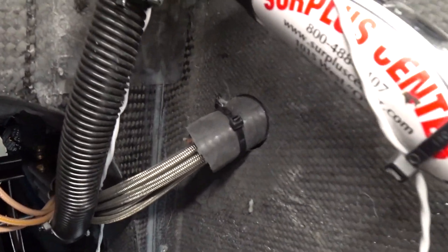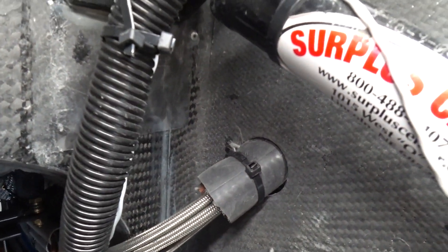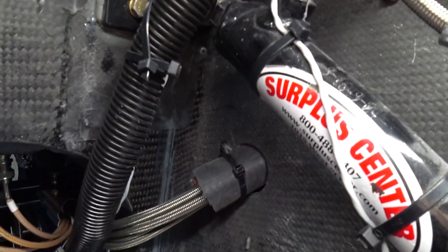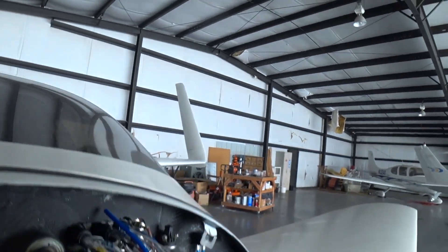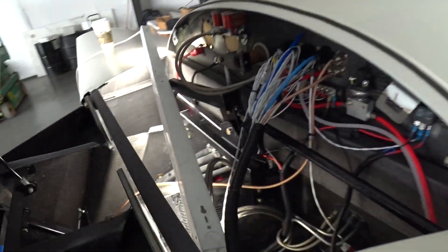Welcome back. I'm continuing on the list of remaining things that need to be done before the test pilots come out. This one is just putting a rubber hose around those braided gear lines for the hydraulics, because they're going through an opening in that carbon fiber bulkhead. This just protects them so they don't cut into the carbon fiber, or vice versa. That job's done.